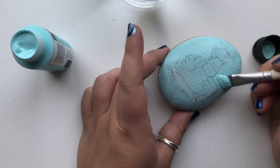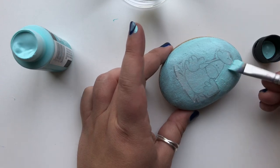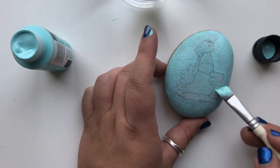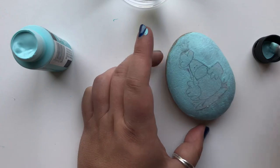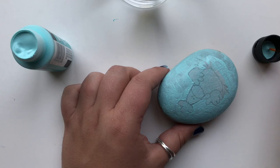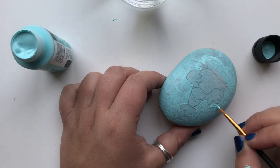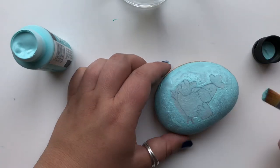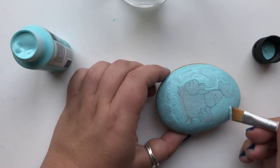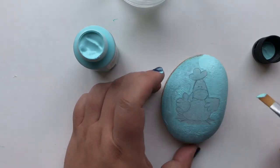Once you've got the image adhered, you're going to go over the edges between the edge of the cut tissue and the actual drawing with the background color for your rock. If you used white for a background color you can skip this step, but this is just to help cover up the faint outline that you'll still be able to see after you've adhered your image to the rock. Don't be afraid to switch paint brushes if you need a really fine tip to get in and cover up some details. Once the edges are painted over, I like to go back over and do a second base coat on the background color of the rock just to make sure it's nice and smooth and even. Set it aside to dry when you're done.